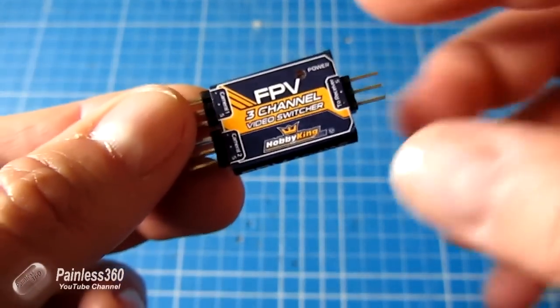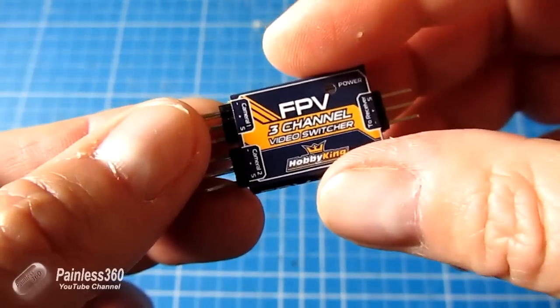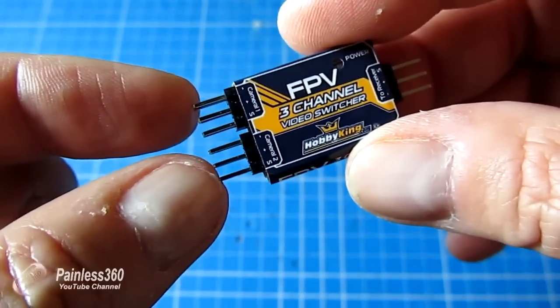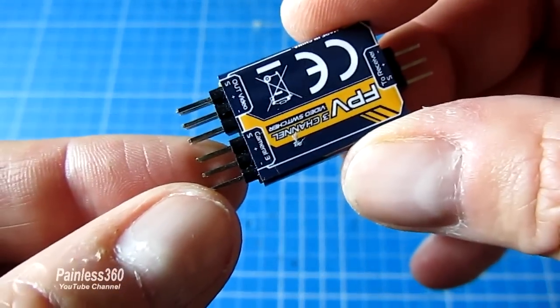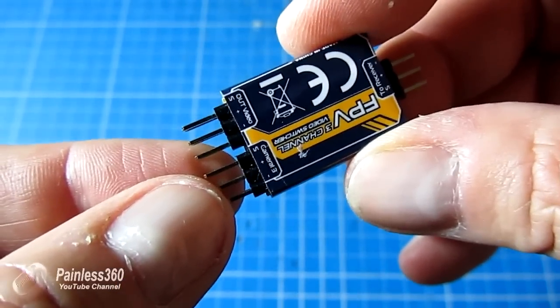There's a connection on one side that goes to the receiver, so you connect that to the receiver channel you're going to use to select the camera you want. Then there are camera one and camera two pins on the top, very clearly labeled plus, minus, and signal. On the back there is the connection for the third camera, and finally the video out that goes to your video transmitter.